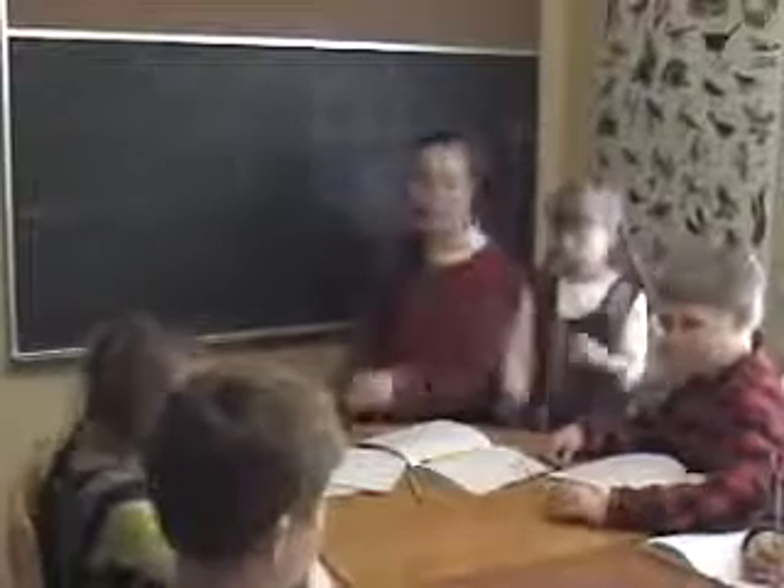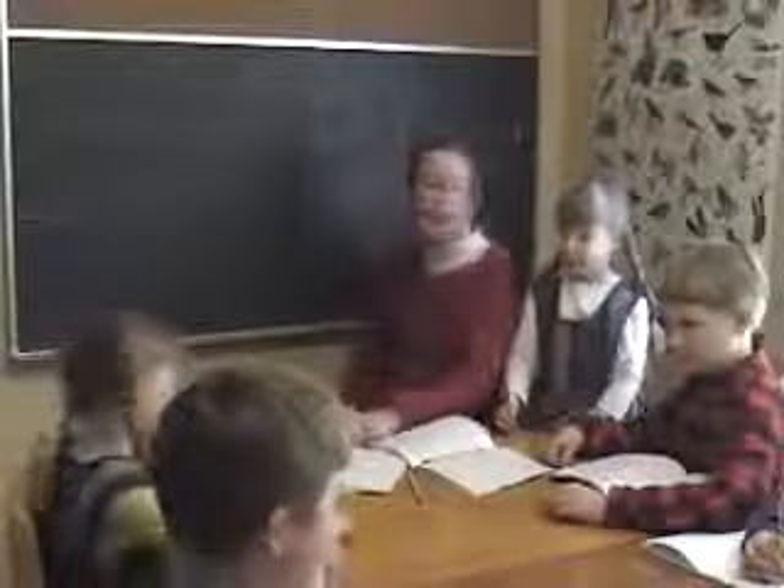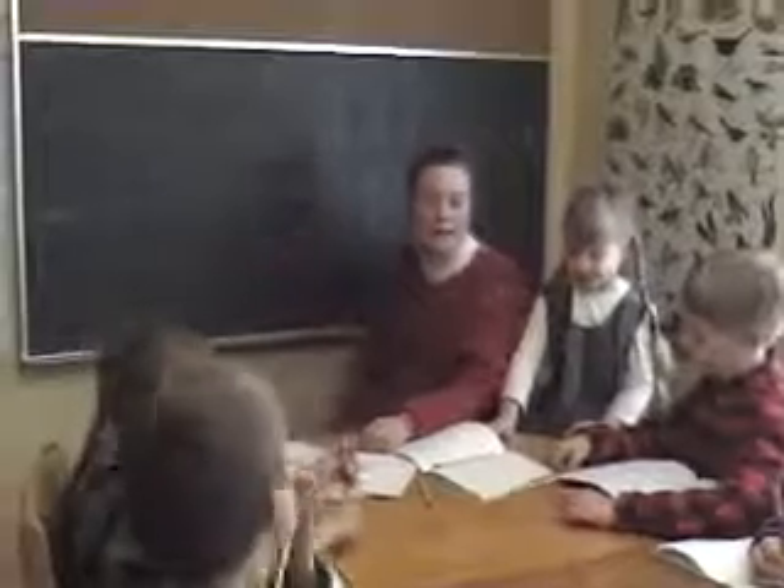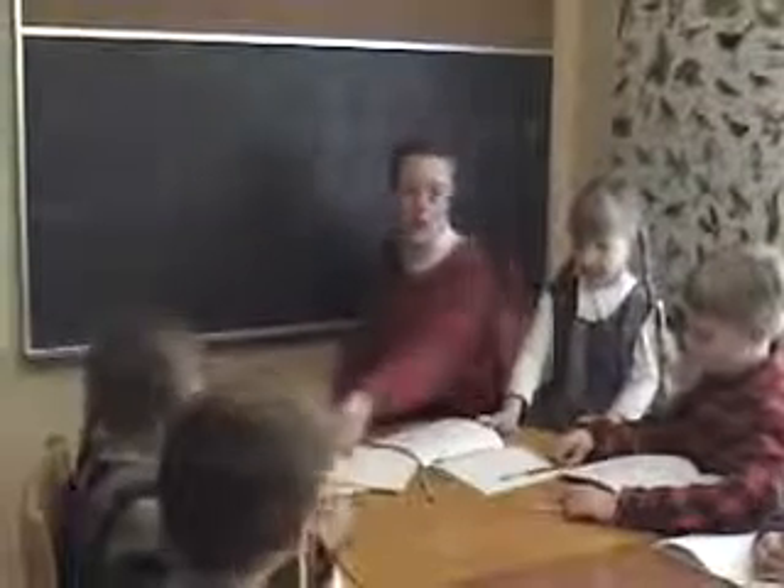Okay, what I'm going to do is we're going to take a little break. I'm going to wash off this board, and then we'll set it up for the second half of the consonant-vowel chart — the vowel part.